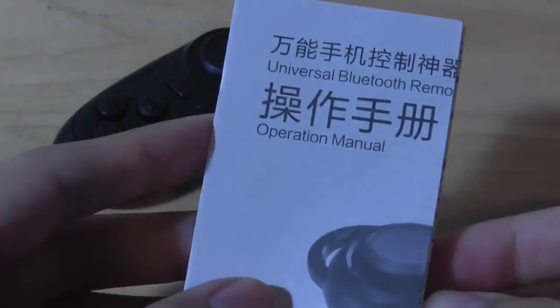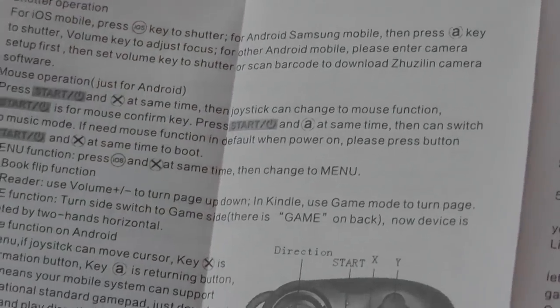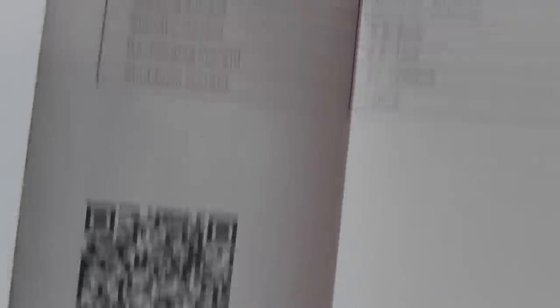It's called the universal Bluetooth remote, and the instruction manual covers operation in both Chinese and English — how to set it up and how the various buttons can be programmed and controlled. On the back, pairing with iOS or Android uses slightly different controls, how the keys can be used for volume controls, and there are LED lights to show status, plus a QR code to access a full instruction manual online.